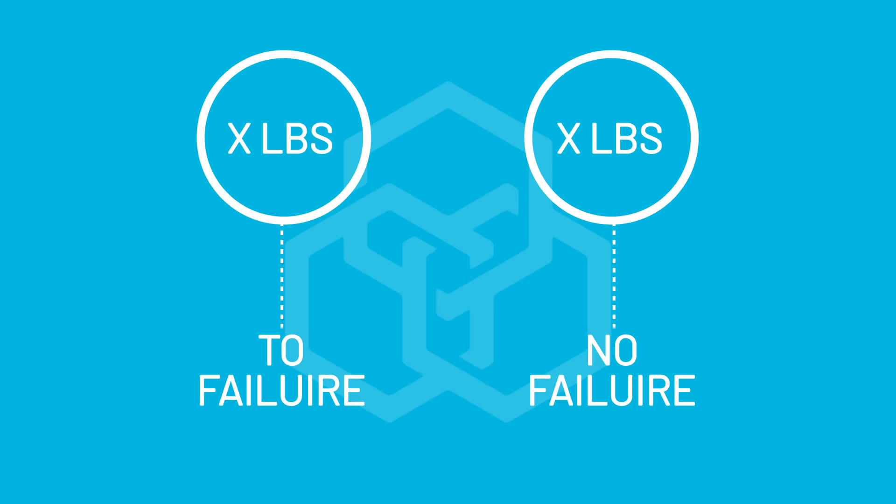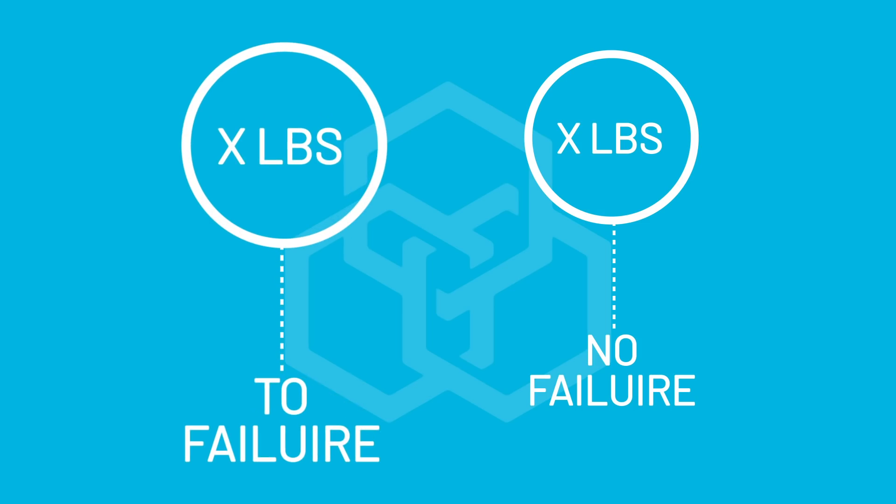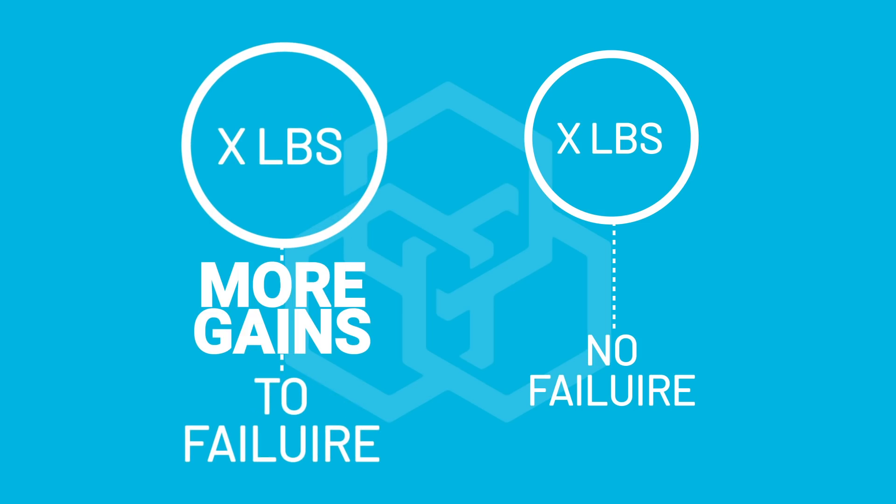What does the research say about training to failure? Well, much of the original research actually showed that training to failure was superior to not training to failure. But part of the problem was that research was not volume equated — they had people do a set load and either take it to failure or not, and found that people taking it to failure got slightly more gains. But those people were doing more reps, so the volume wasn't equated.